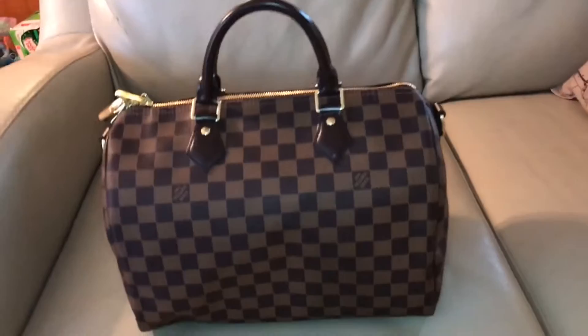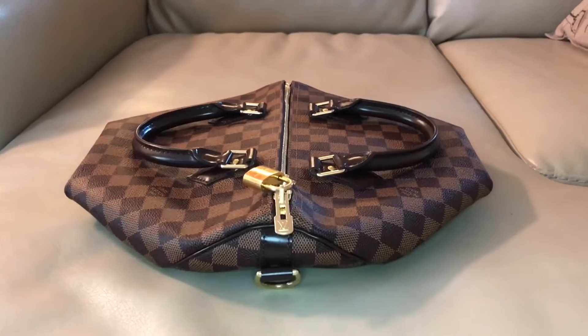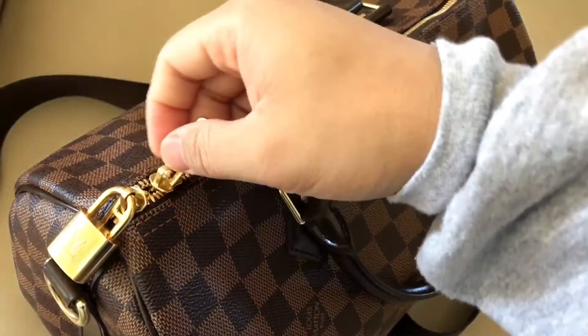With the construction of the Speedy you can also fold it on its sides for storage. The zipper is pretty smooth, but if it ever becomes stiff you can wipe it down with wax paper. Getting into the bag, you can see it is lined with red textile lining, and behind the zipper compartment in the Speedy you may obtain the unique date code.